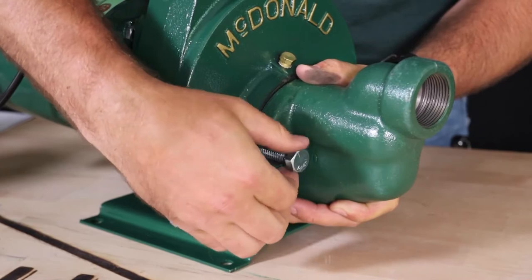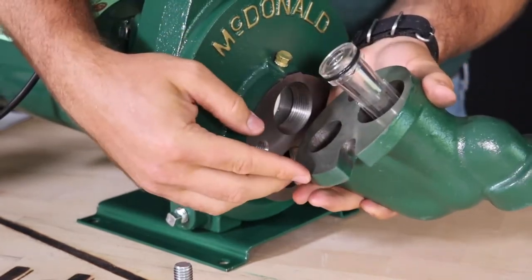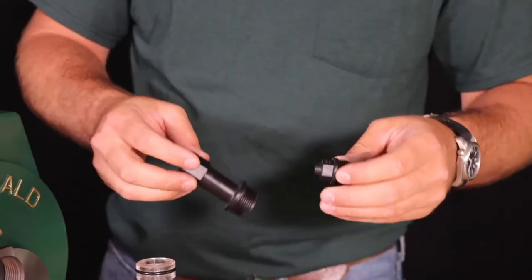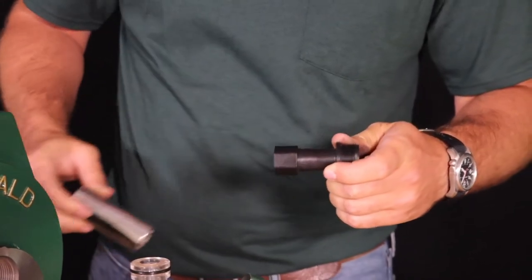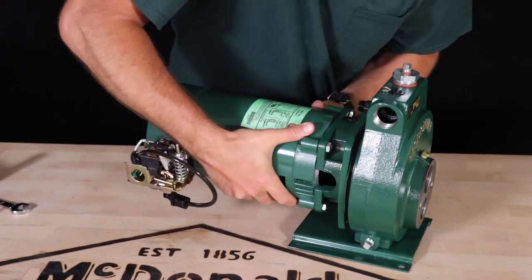In some pumps, the venturi and nozzle will be separate parts. If either of those need to be replaced, use pliers to turn the venturi counterclockwise to unthread it from the pump housing. The nozzle will need to be unthreaded from the pump body using the correct size socket and wrench extension. Carefully lift the motor and align the motor shaft with the venturi, then insert the motor into the pump body.